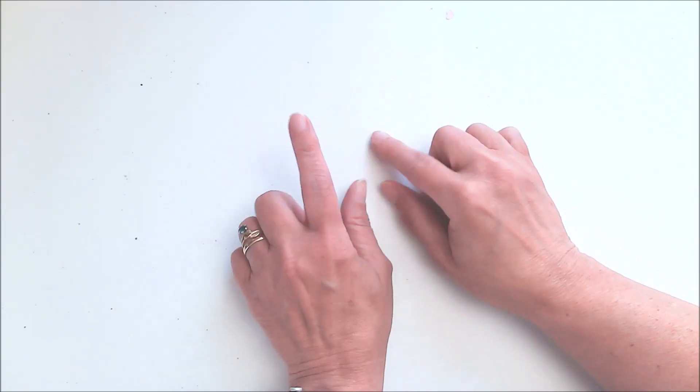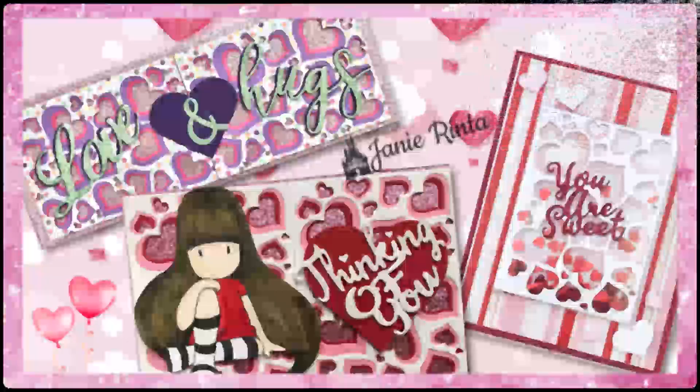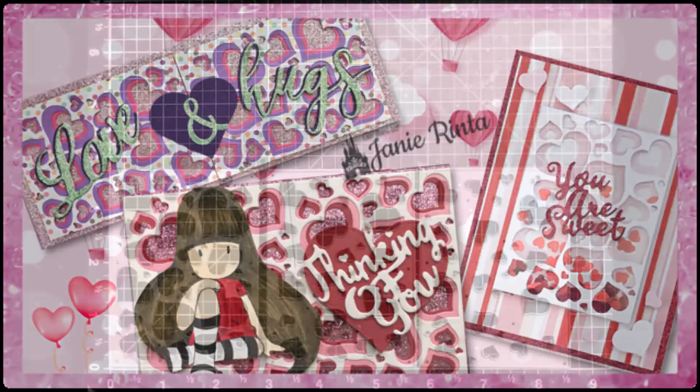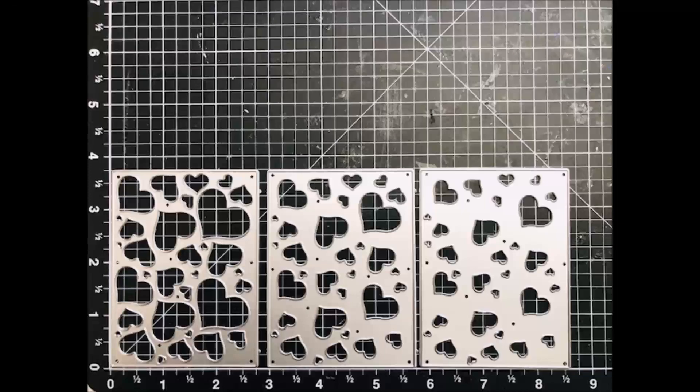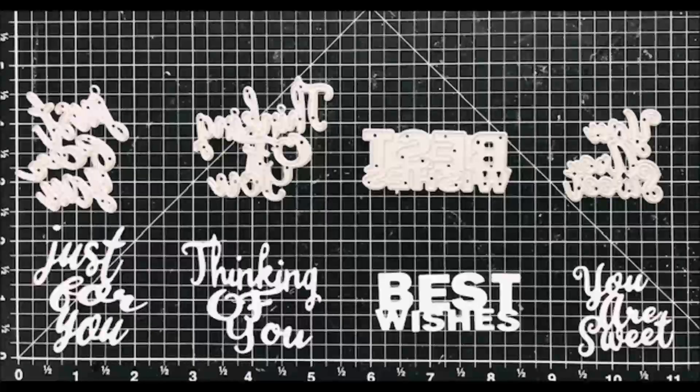Hi everyone, Janie here, and today I'm going to do a quick walkthrough on how I made these three cards using In Love Art's three-piece combined heart background cutting dies and In Love Art's warm hearts words cutting dies. I'll have links to both of these sets below in the description box as well as a 25% off discount code for In Love Art's should you decide to shop there.